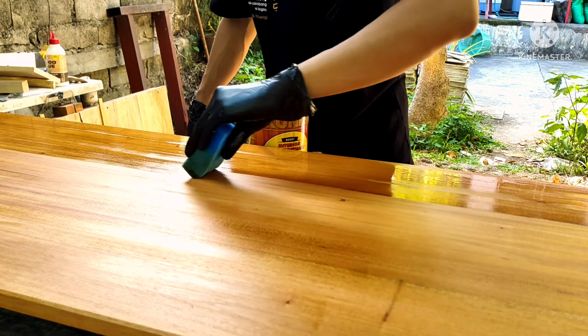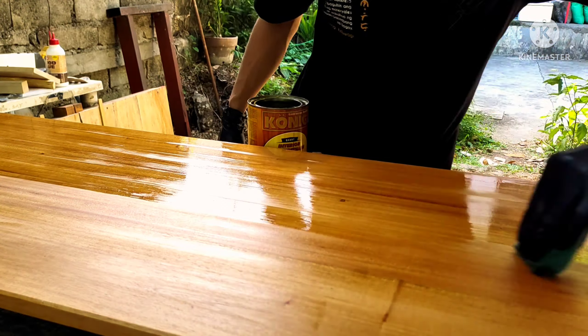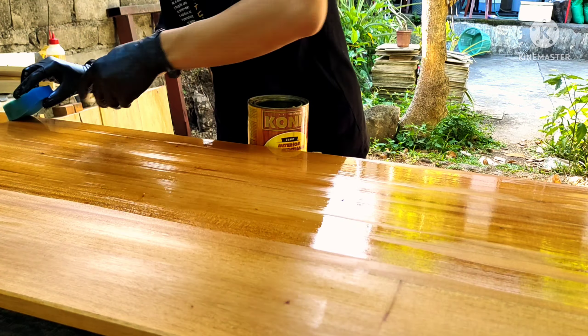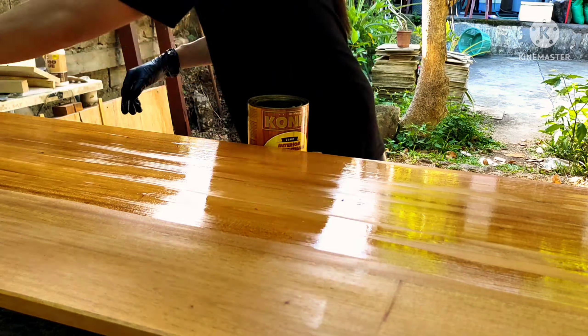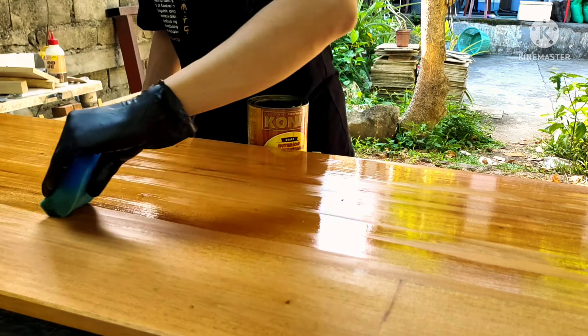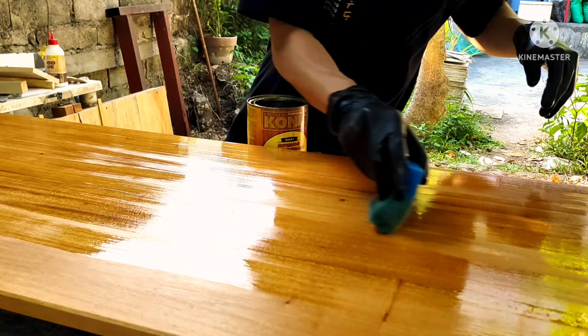Now we're almost done — we are at our third coat and as you can see it is very smooth now. I can apply the polyurethane very smoothly, and that's because of the sanding in between using 400 grit and letting it dry completely.